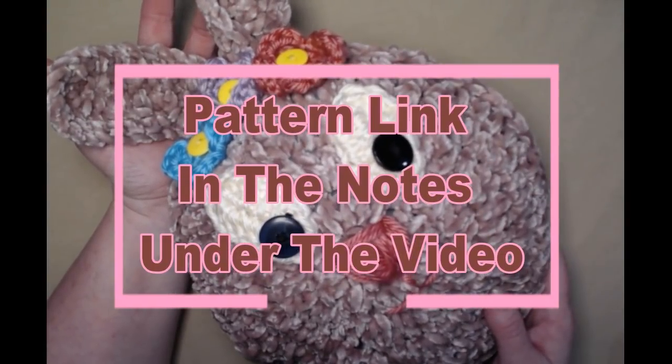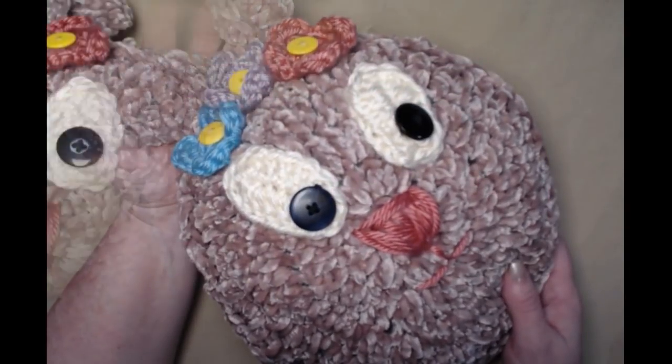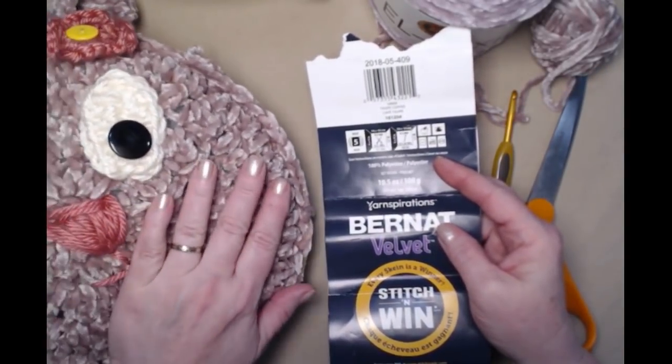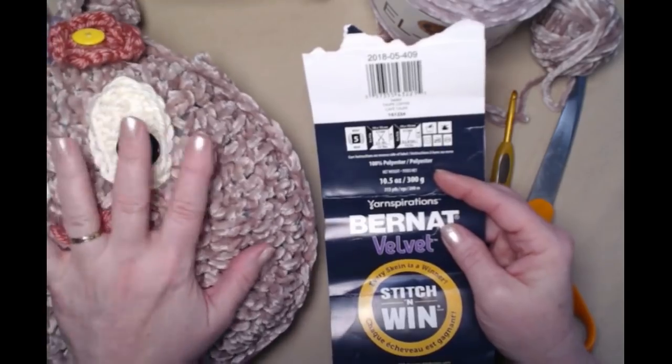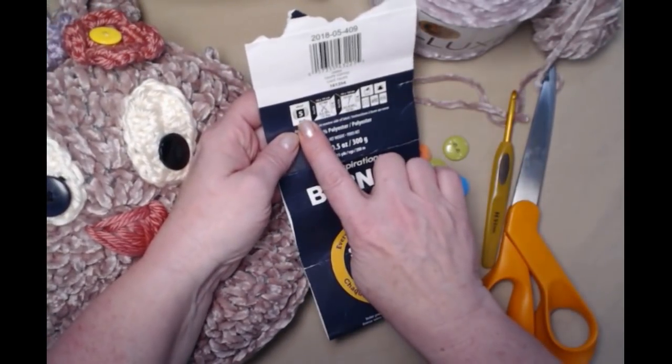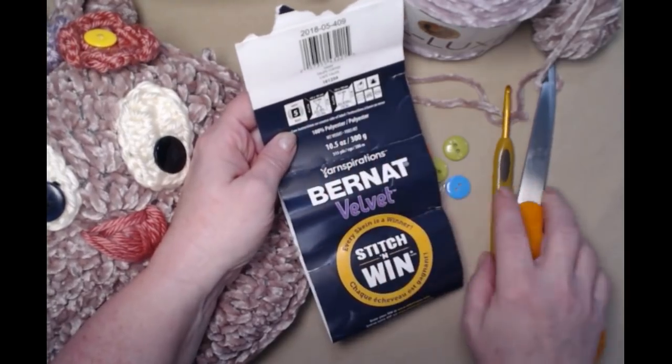You can find this crochet pattern on my blog and I'll put that blog link down in the notes underneath this video. What you're going to need to make the bunny is a velvet yarn. I designed this bunny using Burnett Velvet — it's a number five.